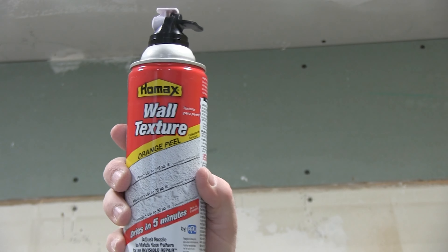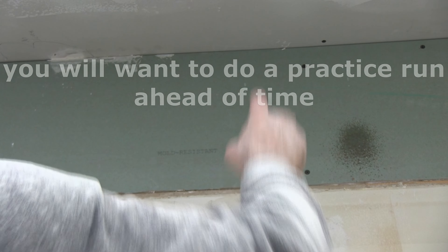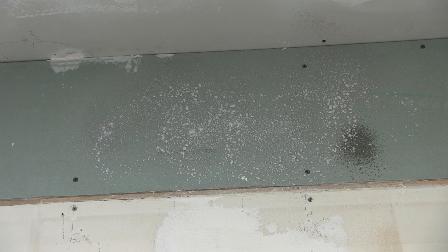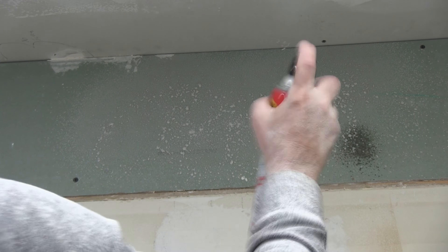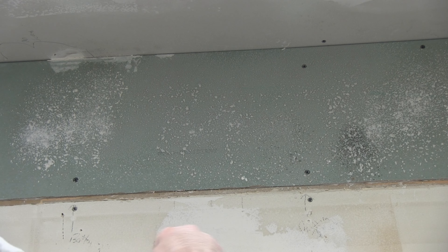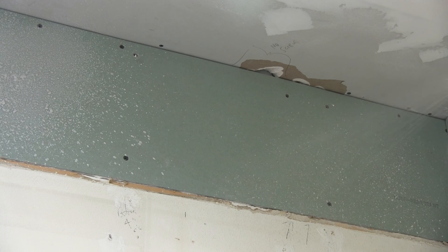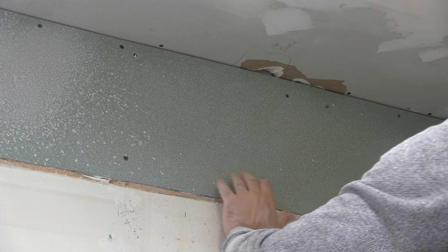Remember to shake this for a minute. I'm guessing you push down on this white top to spray. Man, does it stink, and it goes out wet. I'm going to go to heavy just to see what happens. Yep, that's heavy. Okay, now I'm going to go back to light. Yeah, it's a little smaller now. This is fine.